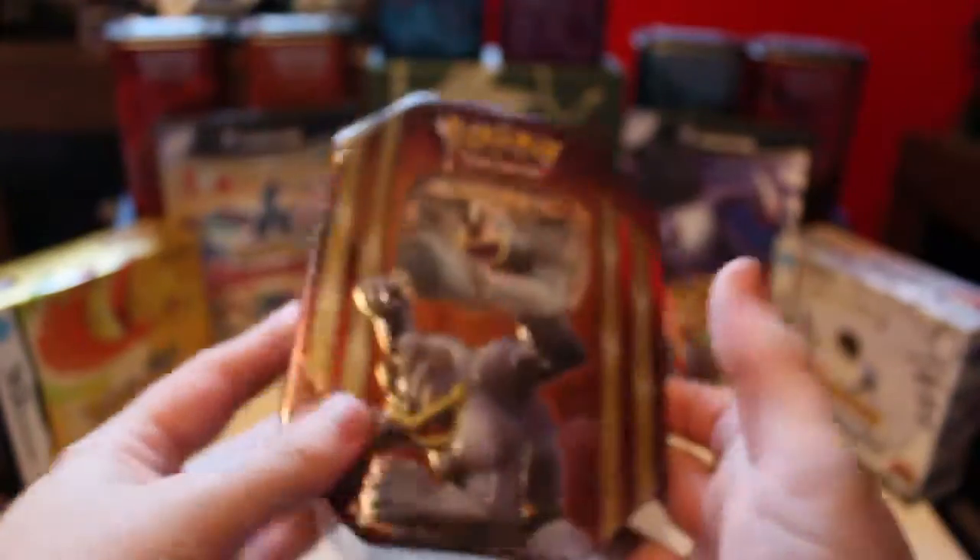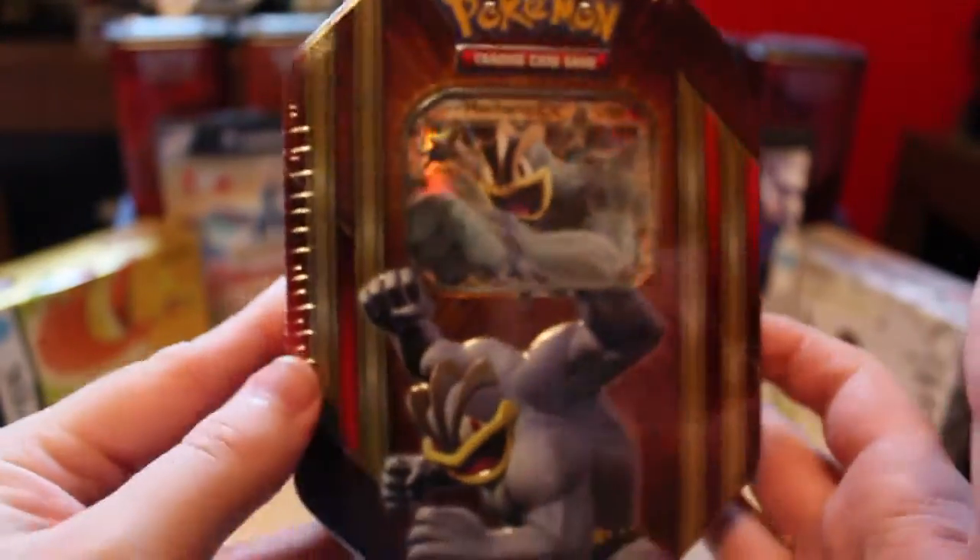Hello and welcome Pokemon fans, whether you're new or old, welcome to my channel. I am James the Pokéknight and today we are opening up the Machamp EX tin.